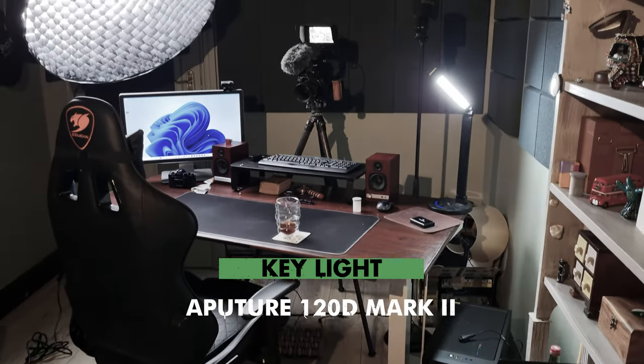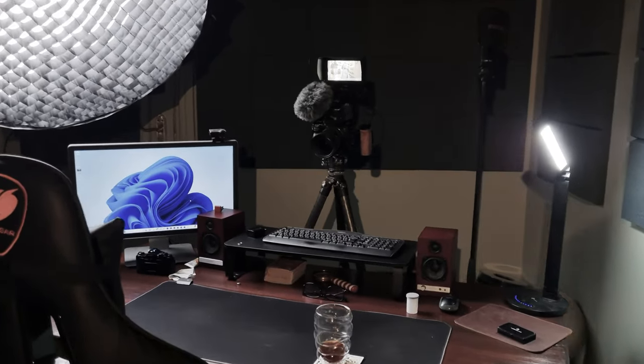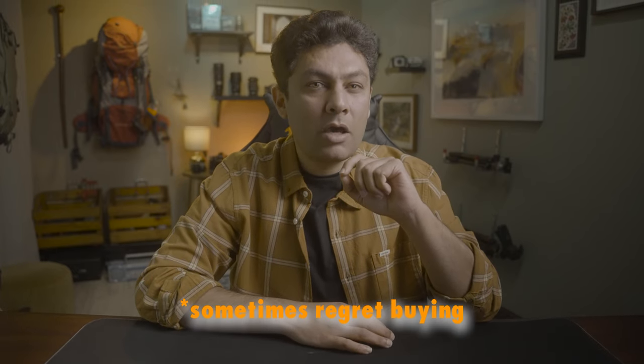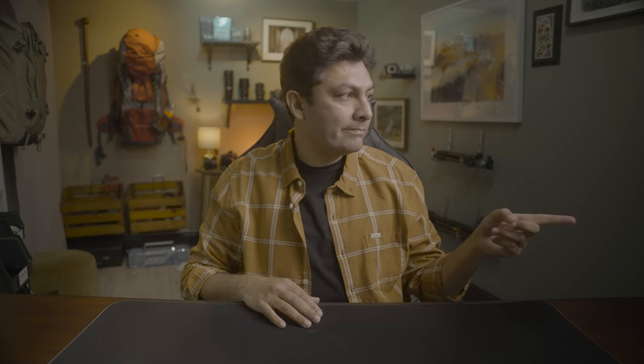First thing I would like you to know is that there is an Aperture 120D Mark II here with a massive light dome, which I sometimes regret because it is too big, but I need to invest in a small dome as well. This is my key light that lights me from the side and it creates shadows on this side. If I turn this off, that's how it looks, and if I turn it on, that's my key light.